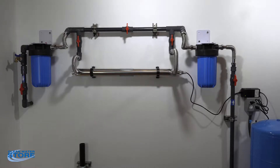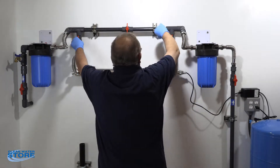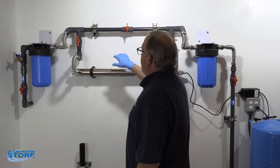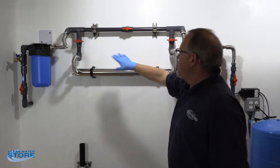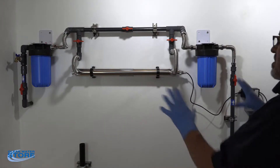We recommend always having a bulb on hand and a replacement sleeve just in case you were to break it. Let's get started. First thing we'll do is go ahead and unplug our power supply, then put our bypass on, vent the system down so the pressure is off, then close this and open our bypass so we still have water to the house but this system has been depressurized.